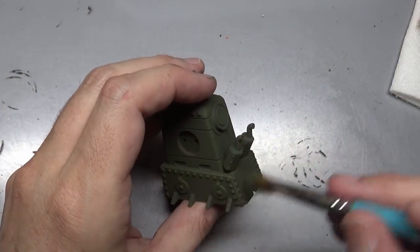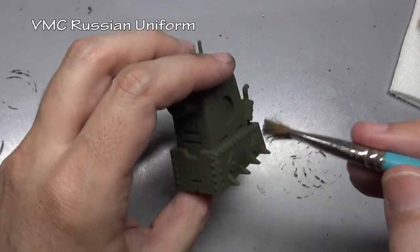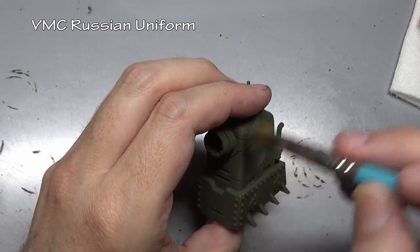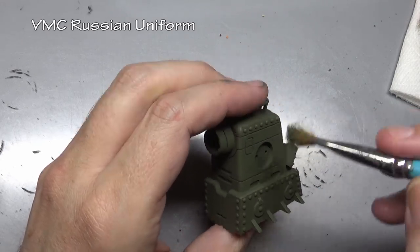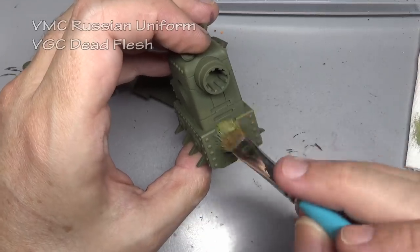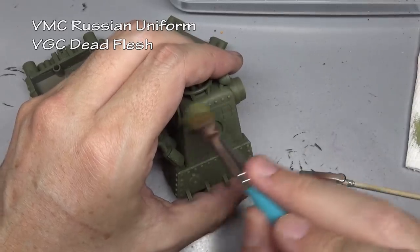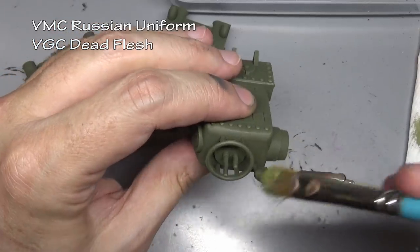We are just going to do a small amount of highlighting, and because the model is so small and so textured, dry brushing is perfectly acceptable. We just want to really pick out those rivets and edges. Beginning with Russian Uniform using a big brush with just a hint of paint on it, then a mix of Russian Uniform and Dead Flesh for a second, even lighter dry brushing coat.